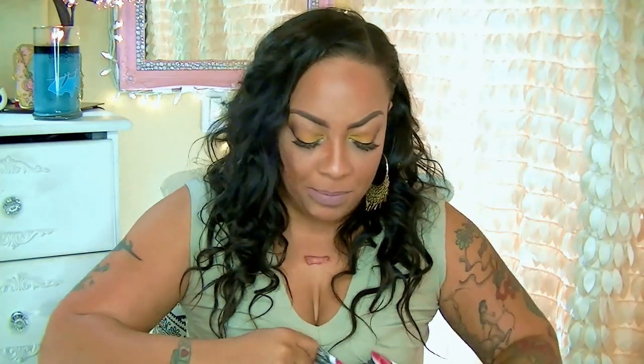Hey guys, it's your girl April and it's going to be another hair review. I do have a DHL package here, so of course you know this is from no other than AliExpress. And of course this is some hair. I'm not going to make this a long video because I'm really trying to change it up a little bit.